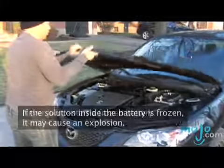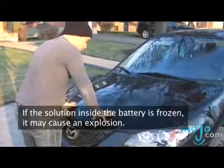Never jump start a frozen battery. If the solution inside the battery is frozen, it could cause an explosion.